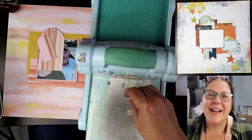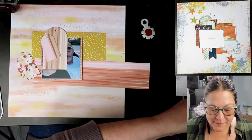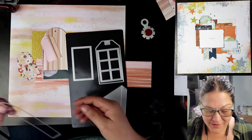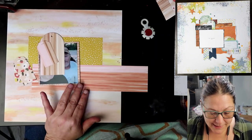I also cut the reinforcers out. This is that tag die that I picked up at Close to My Heart — absolutely love this. I get a lot of mileage and use out of it because I love tags. There it is right there, so cute. I think it might be on back order right now, but if it is not, I will have it linked down below.